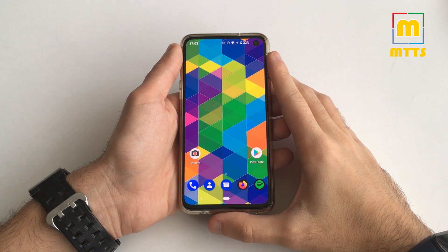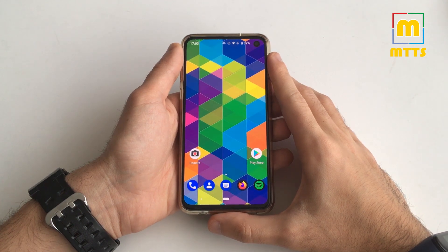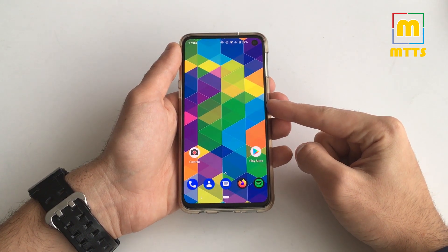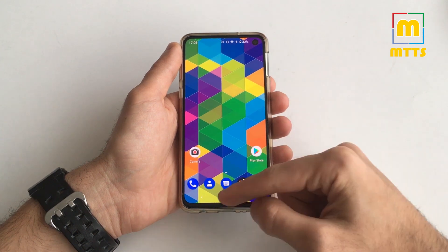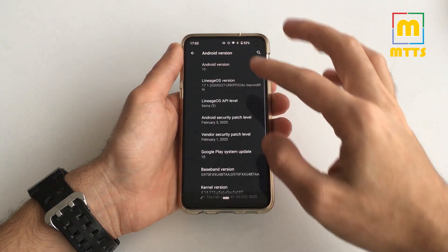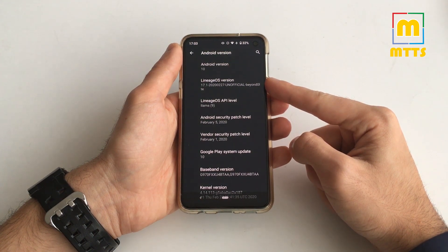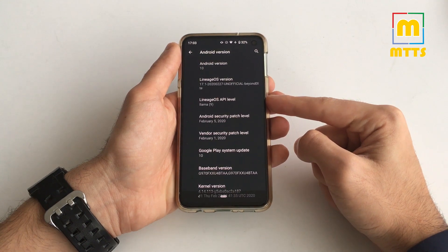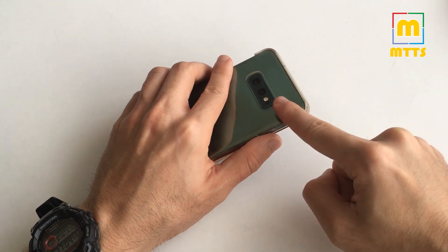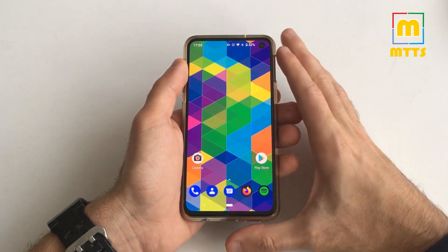Hello everyone, this is Mike, welcome to my channel, My Tech Savvy. I've been waiting to film this review for a long time and now it's the time. I have here in front of me a Samsung Galaxy S10e, and what I'll be reviewing today is Lineage OS for the Galaxy S10 series. I have an unofficial version of Lineage OS 17.1, Android 10, which is compatible with all Exynos-based Galaxy S10 devices — the S10e, S10, and S10 Plus.